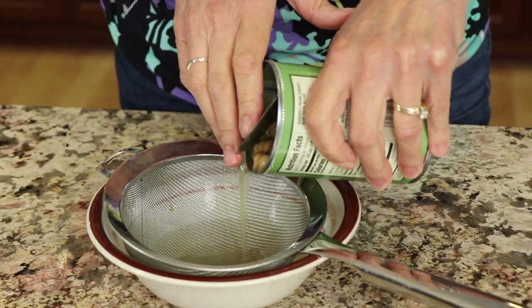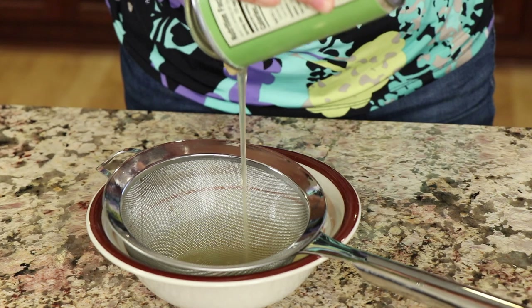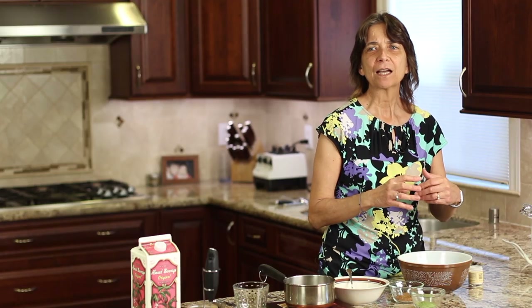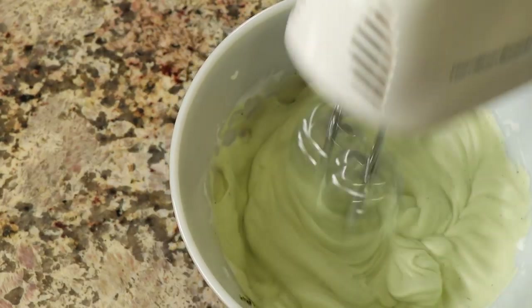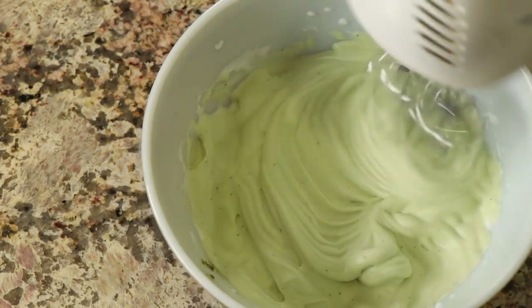So what you're going to need is some garbanzo beans in a can. Get the can, drain out the juice. The juice is going to whip up and make a nice smooth and creamy, frothy sort of mixture that is like egg whites.